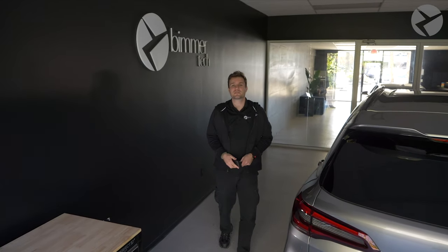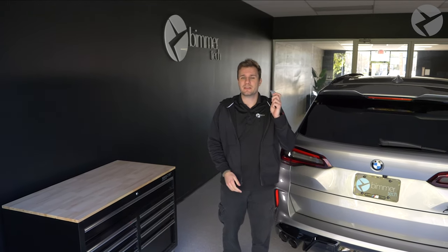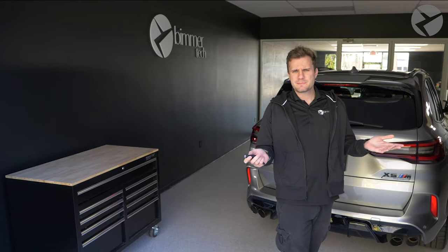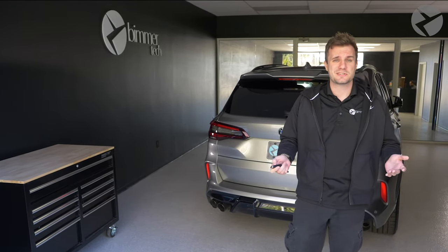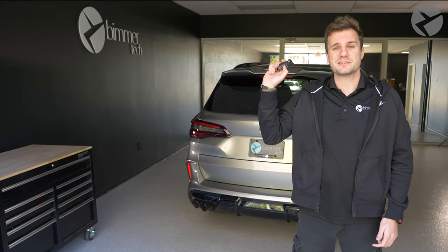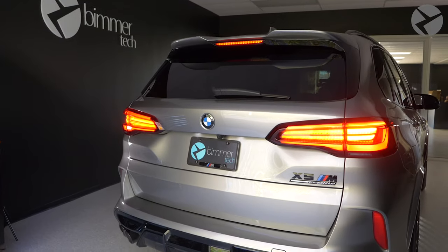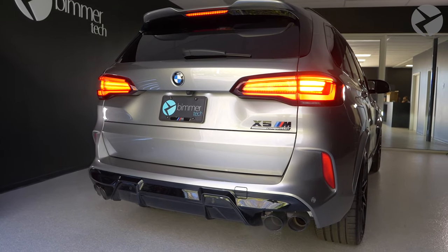There are three ways to remotely start your BMW: with the BMW Connected Drive app, a BMW factory key fob, or a BMW display key. The app is best if you're not near your vehicle because you can start it from anywhere. If you're using the key fob, press the lock button three times to start it and three times to turn it off. And if you forget to turn it off, your BMW will turn itself off in 15 minutes.